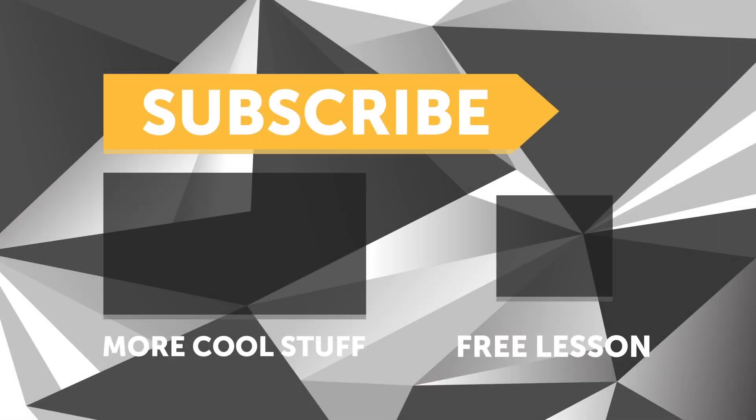Thanks for your time Aaron. If you liked the video, give it a thumbs up and subscribe if you haven't already — we release a new video every week. Click the link in the description to claim your free spot to our next live lesson.